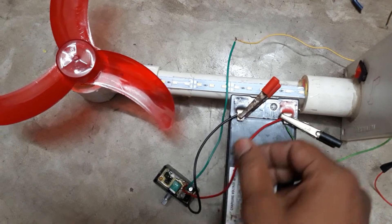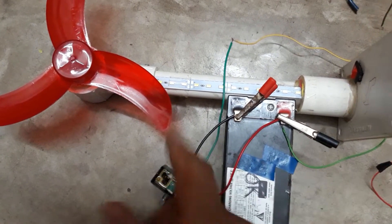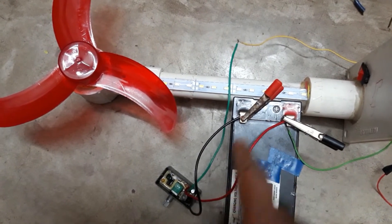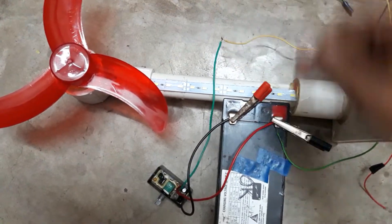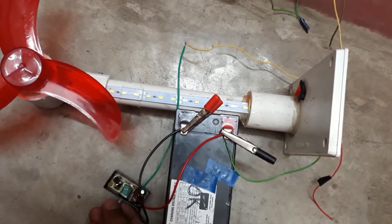This is the voltage regulator red wire and this is the positive wire coming from the motor. This is the black wire of the voltage regulator, which I connected to the negative terminal of the battery. And the remaining wire directly goes to the negative terminal of the motor.